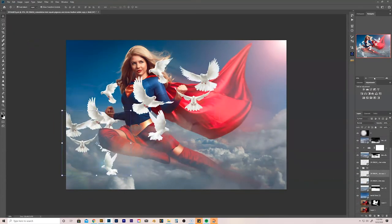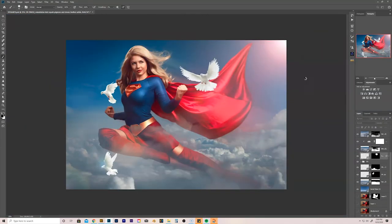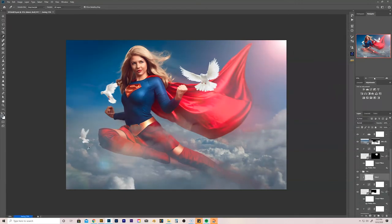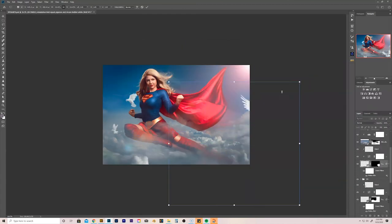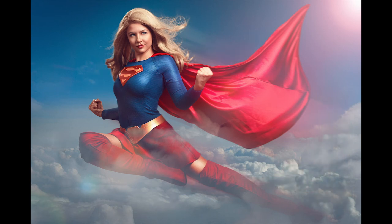Adding in some doves, painting in some masks to select which doves I want to actually show, making them smart objects so I can put some motion blur on them. Here is the final image with the white doves, and I also did an alternate version without the white doves just because. And there you have it everyone — the creative workflow process behind the image of Supergirl in Adobe Photoshop.